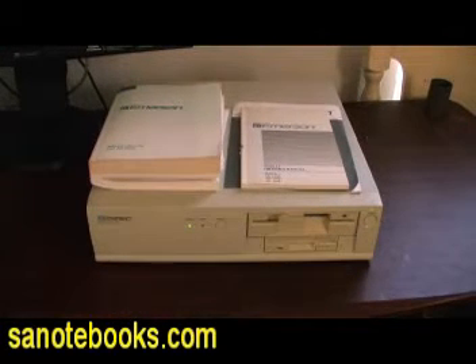Good day folks, you are bidding on an Emerson Matrix 2000 286 12 MHz computer. You heard that right, this is a 286 running at a speedy, mind-blowing 12 MHz.